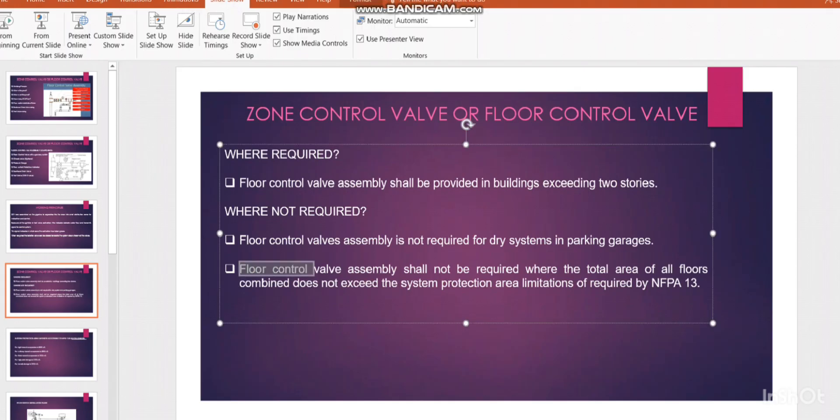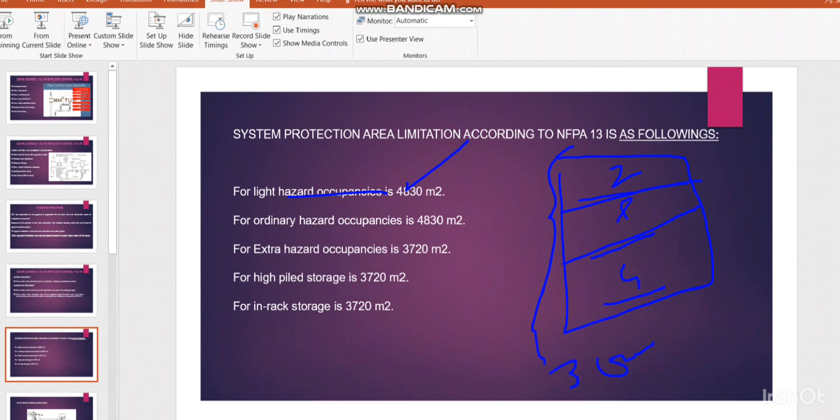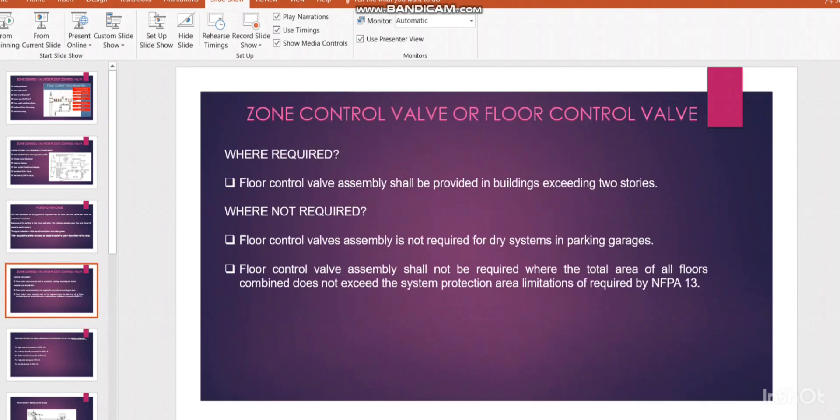Also, floor control valve assembly is not required where the total area of all floors combined doesn't exceed the system protection area. For example, if you have a ground floor, first floor, and second floor each of 1000 square meters, the total combined area is 3000 square meters. Since this doesn't exceed 4830 square meters for light hazard, you don't need to provide zone control valves — you can use only one zone control valve for the entire system.